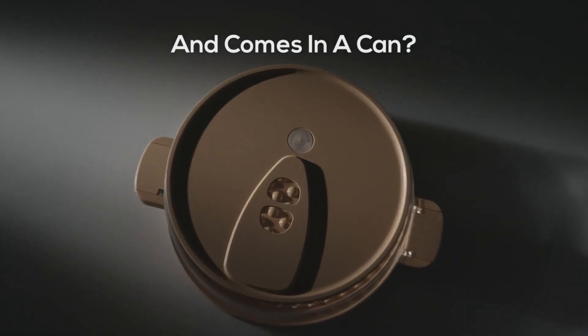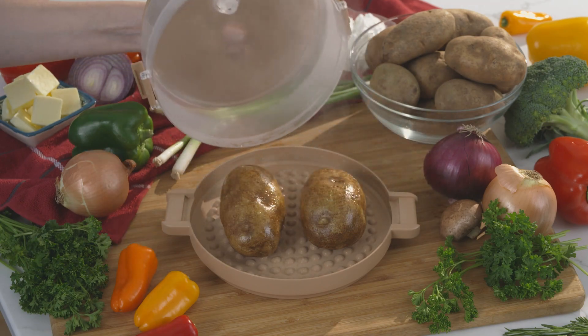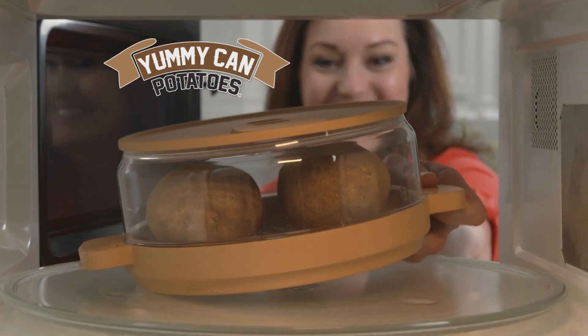What's fast and yummy and comes in a can? It's not what you think. It's potatoes! Introducing Yummy Can, the new way to make yummy baked potatoes right in your microwave.